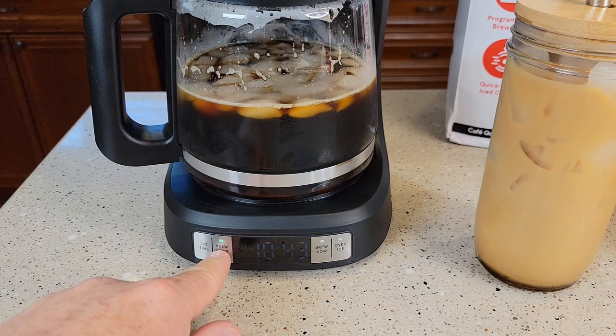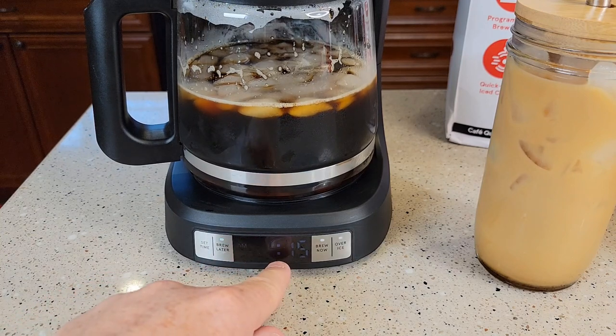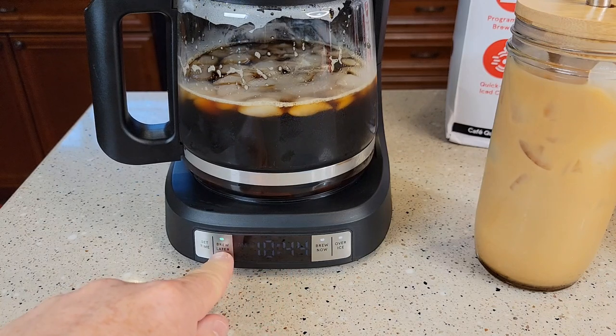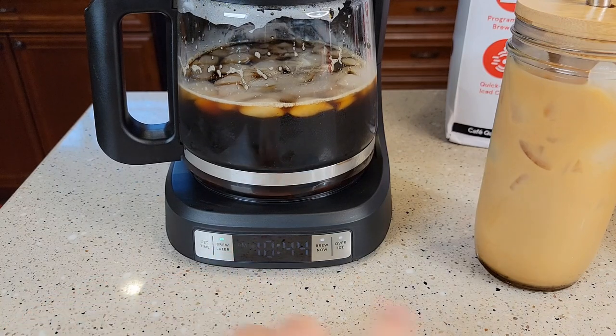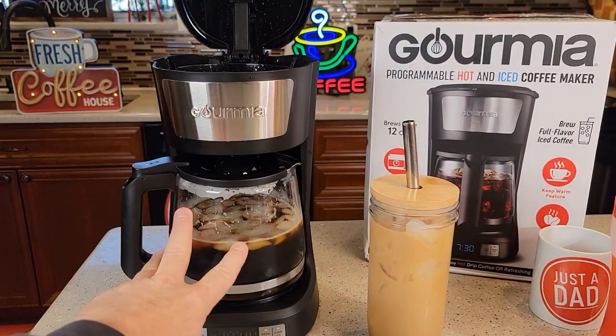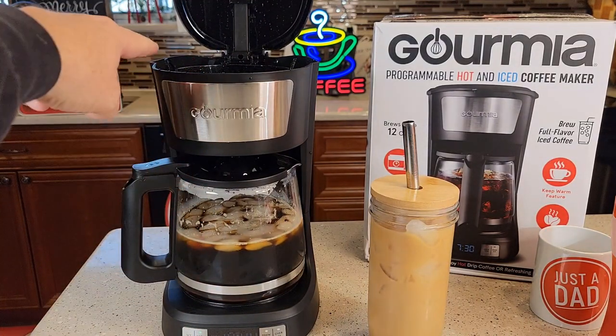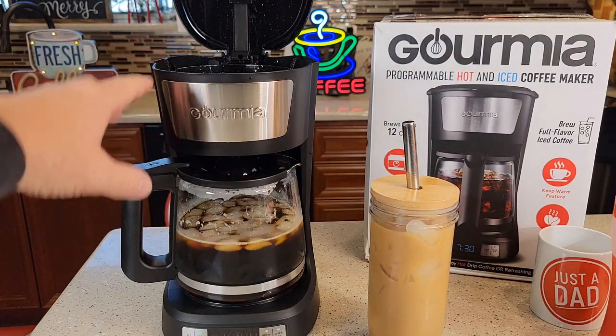If you want to cancel the brew later and sleep in, just hit this button and that cancels it. But the next day, press this — it's going to show you the time. If the time is still the same, just leave it alone, hit the brew later button again, and that light will turn on steady. Now this will start in the morning at 5:15 AM. Have your coffee grounds ready to go, make sure your carafe is empty, and whatever amount of water you put in the back, that's what it will brew.